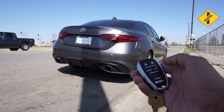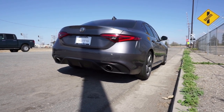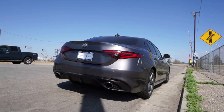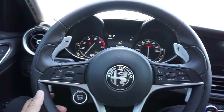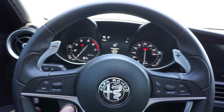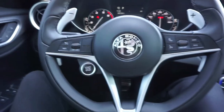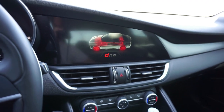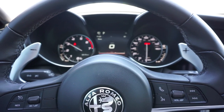A few moments later — there we go, the startup. My car needs that remote key and you gotta press it to turn the car on. There it is, the car is completely on right now. I'm gonna give it a rev. Put it in dynamic — I like that, see it turns red on the interior. Alright, let's rev it.